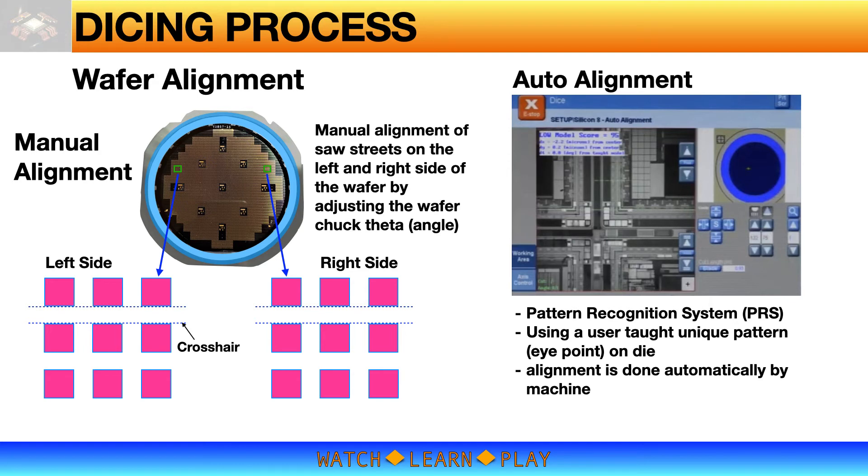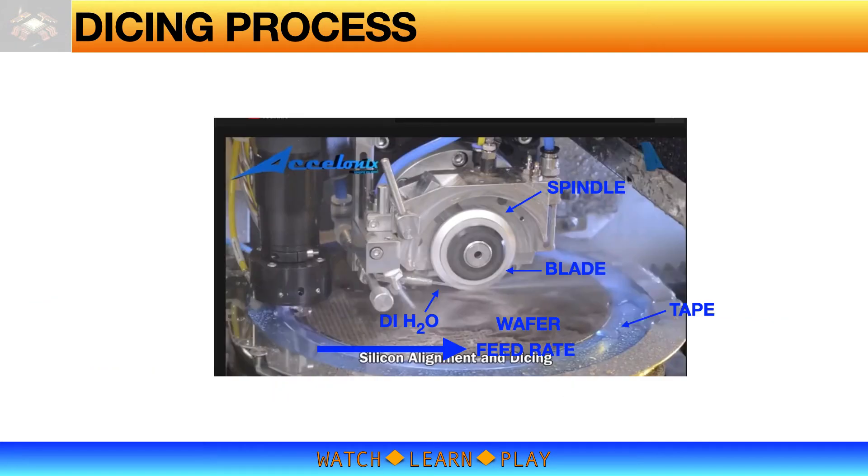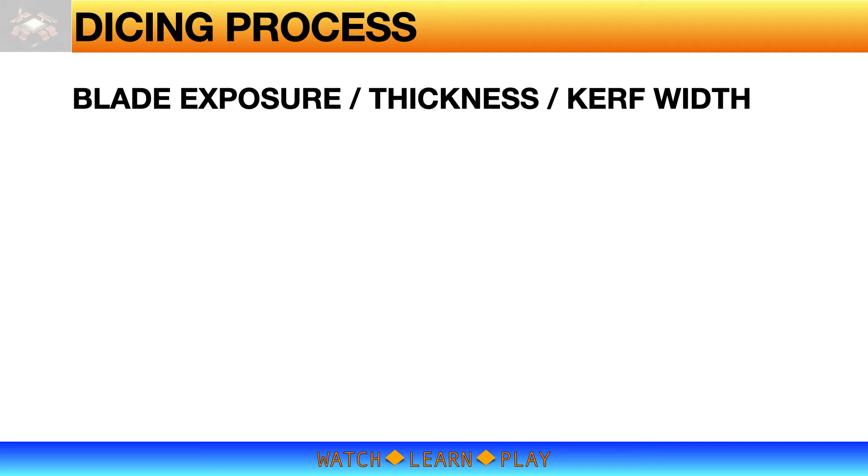This image shows the parameters in play in a dicing process. There is the tape and wafer; the blade is mounted on the spindle assembly. Feed rate is the speed of feeding the wafer into the blade. DI water is used to cool down the blade and to immediately wash off the silicon dust. Wafer wash is another step after the cutting process — it can be an integrated step within the saw machine for a fully automatic system, or a separate machine for washing. Silicon dust may deposit and contaminate the device bond pads if not washed immediately and properly.